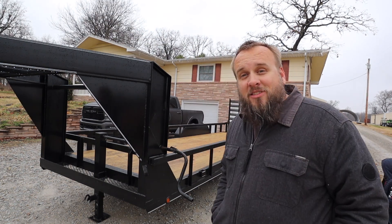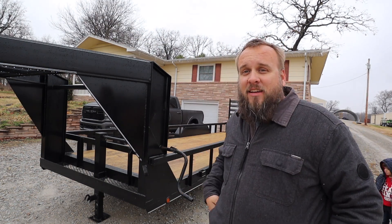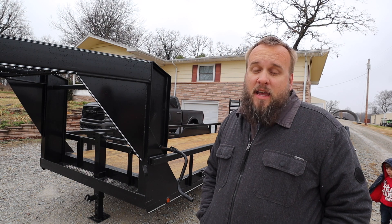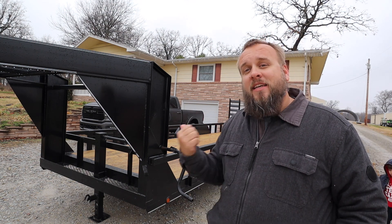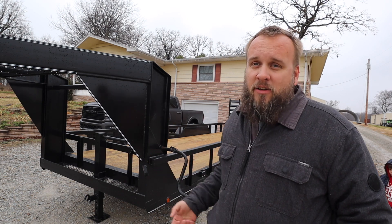We've got a big ice storm coming and it's already got ice on it, so I need to get this out of the driveway. Let's get hooked up to it, get the tractor loaded, and see how it goes.